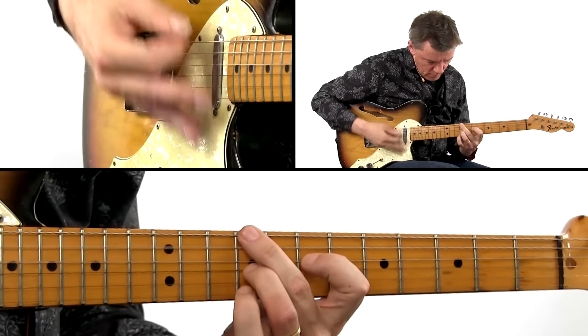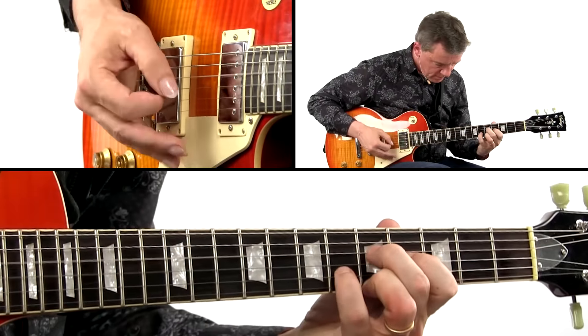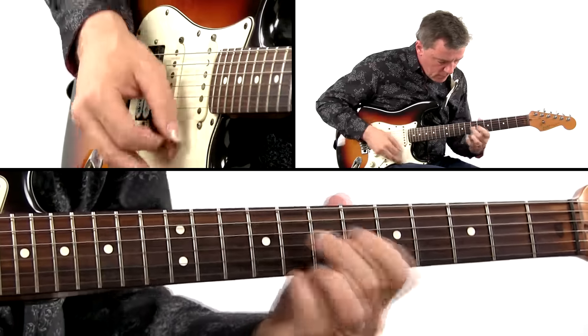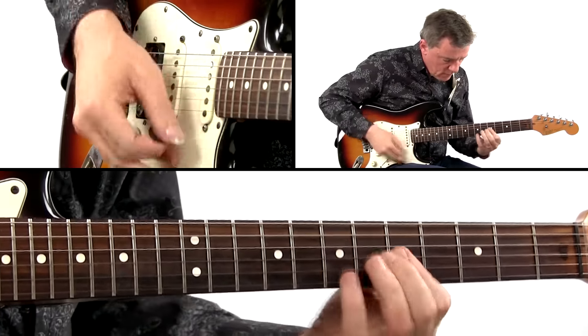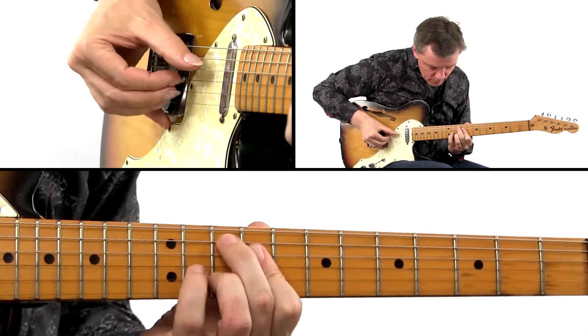Some chord tricks only work in certain pitch ranges — down low or up high. We'll dig into chord concepts that players like Robin Ford and Eric Johnson use, and we'll study the influence of western swing players on modern blues guitar. Adding triads from the parent key is a more complex trick that will create beautiful textures.